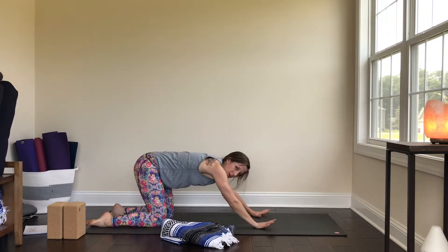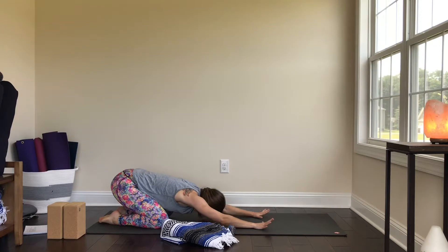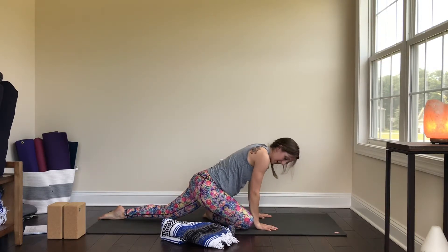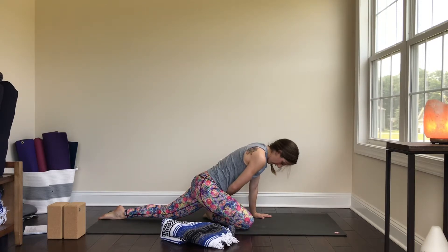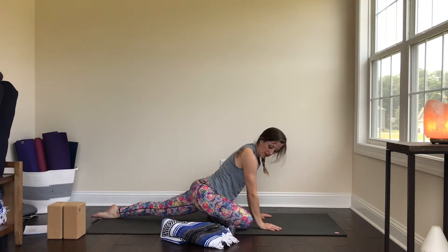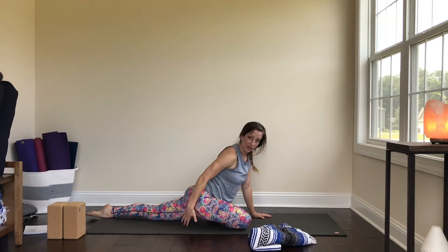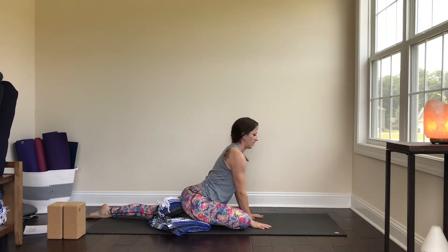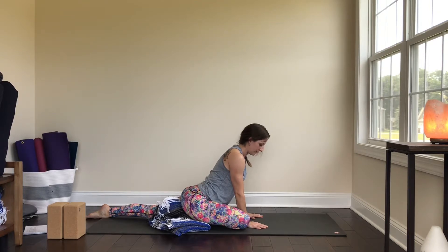Step that left leg back to tabletop, and if you want a quick child's pose you can. Then come back to tabletop and bring that right knee towards the right wrist, shuffling the right shin at a diagonal so the right foot is right about under the left hip. Walk the left leg back behind you. My right seat has some space, so I'm going to wedge a prop — a blanket, block, or even a rolled-up towel — underneath my right seat so I'm comfortable in this pose.